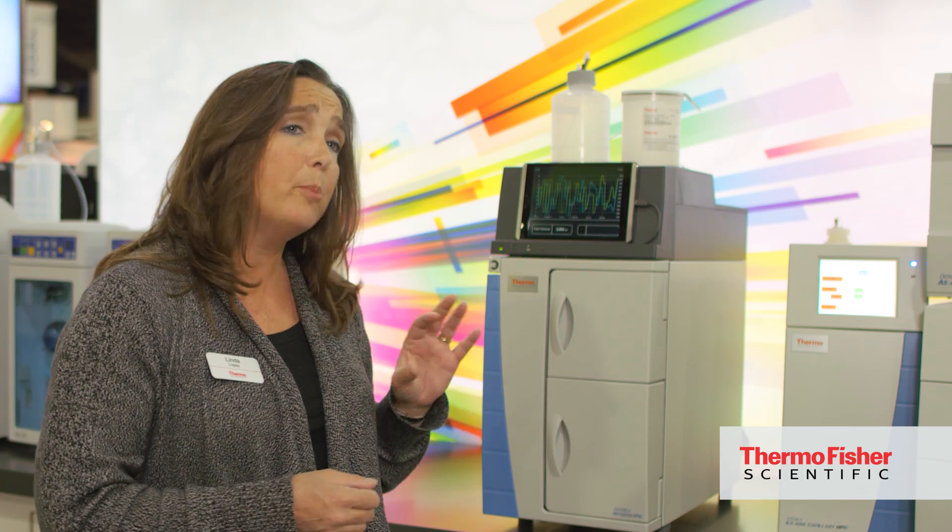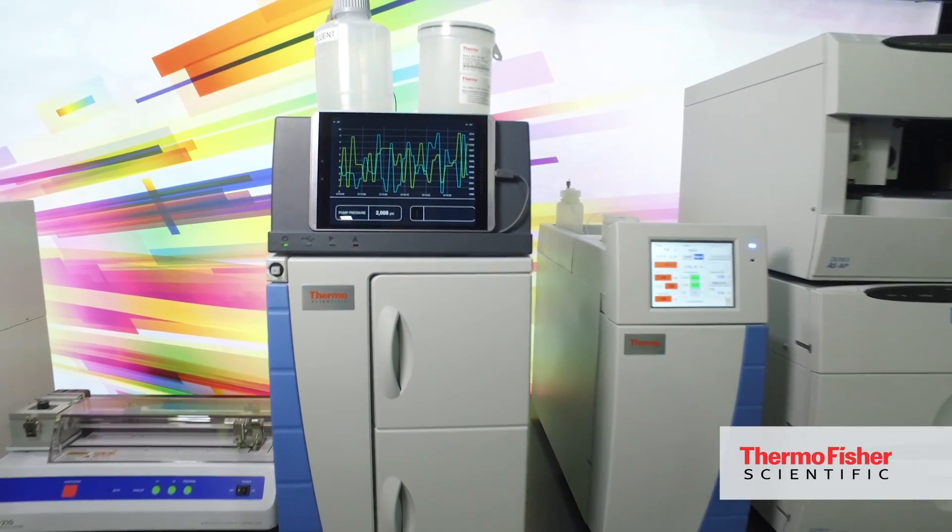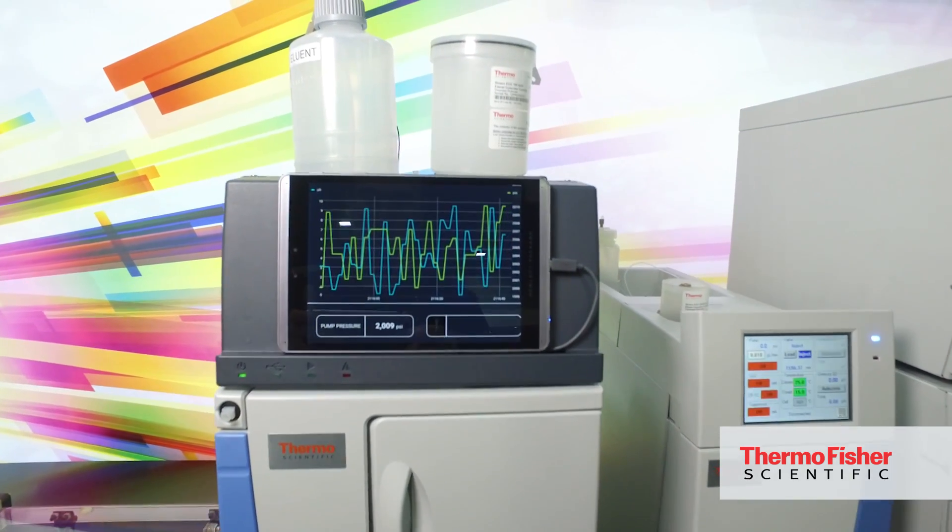Customers want a system that will increase their productivity. They are daily testing water to comply with standardized regulatory methods based on ion chromatography. Ion chromatography is a standard for this kind of common anion testing around the globe. They're looking for a system that gives them faster methods, better productivity, better resolution, and better throughput. And so this Integrion HPIC system delivers that. They're very excited about using the system.